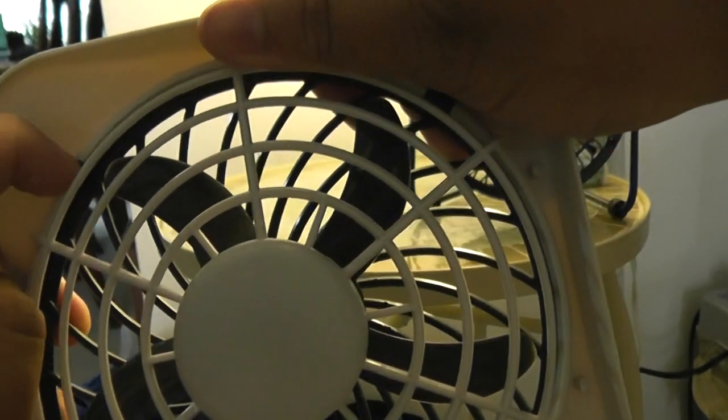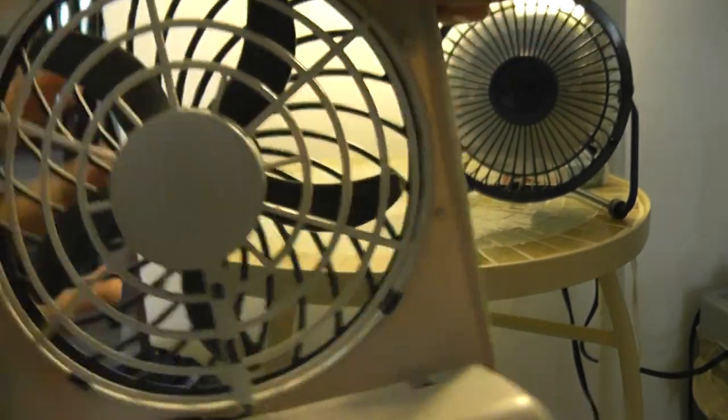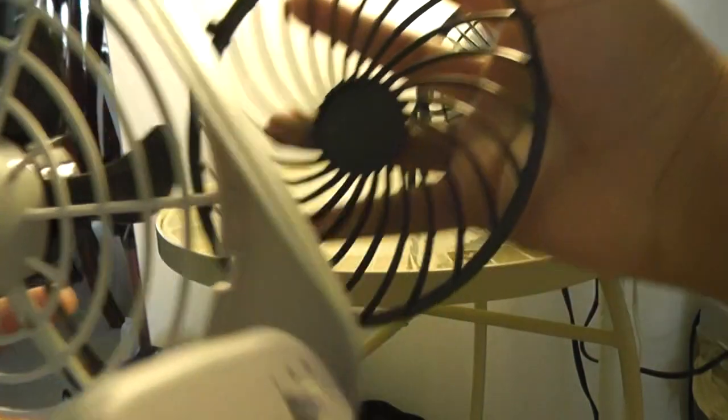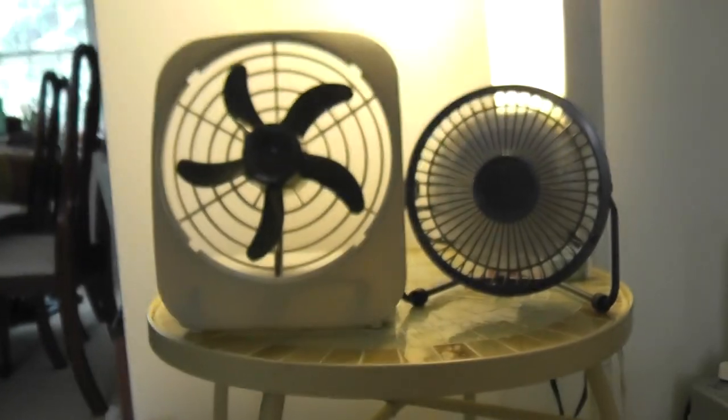This cover can be removed by putting your finger here and here — either side — and pull it out. So easy and simple. Now this is what it looks like without the blade, without the cover.